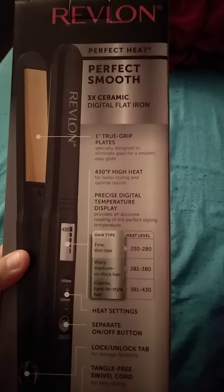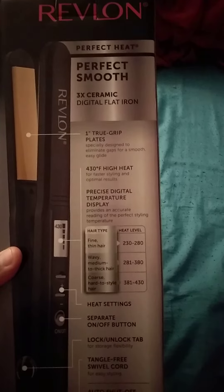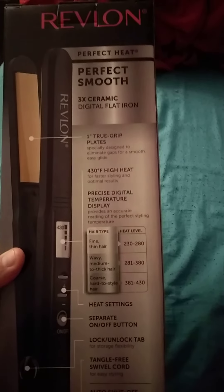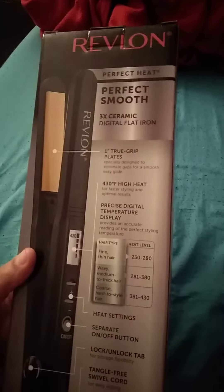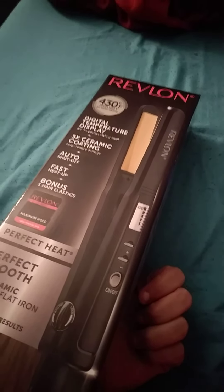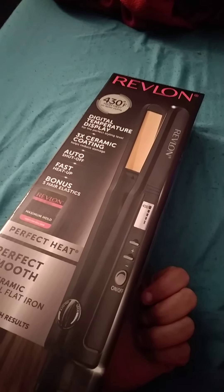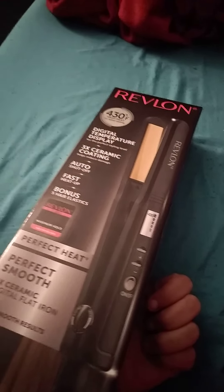I just got it today for Christmas, so this is just a review of my new flat iron. I'll do another video next time. See you soon guys — give me a thumbs up if you like the video!